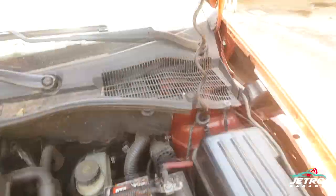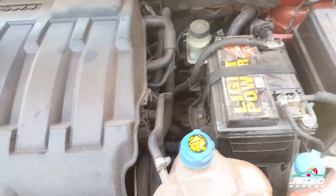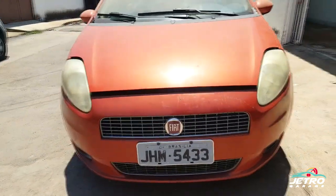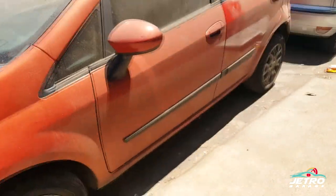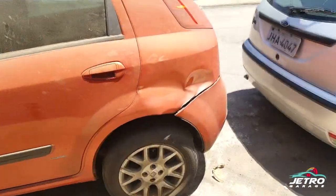Vamos fazer todos os vídeos mostrando como a gente vai abrir, montar, fazer as manutenções — a troca de anéis, a parte das bielas, os casquinhos nas bronzinas. A gente vai trocar as bronzinas, e tudo isso vai ser gravado. Então não vai ser só um trabalho de estética.